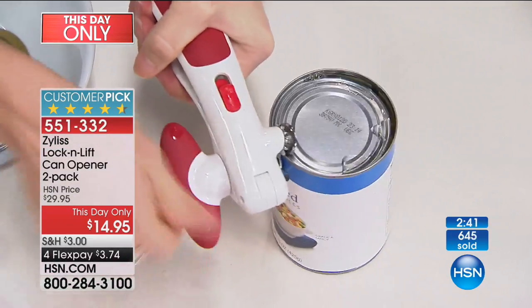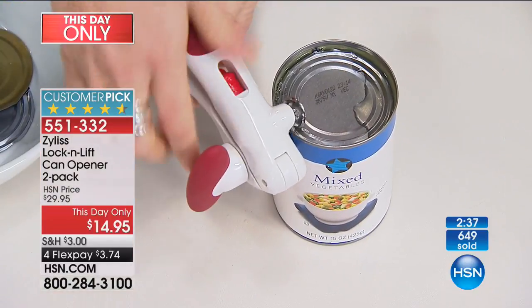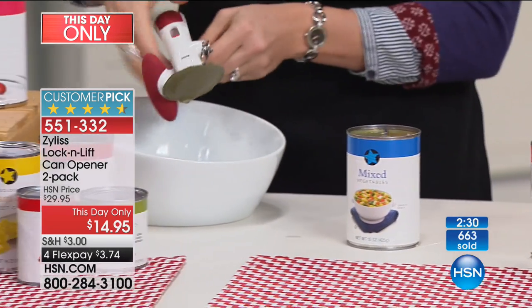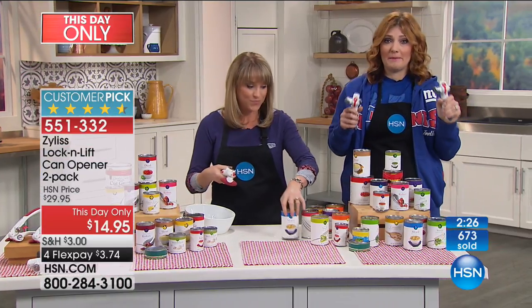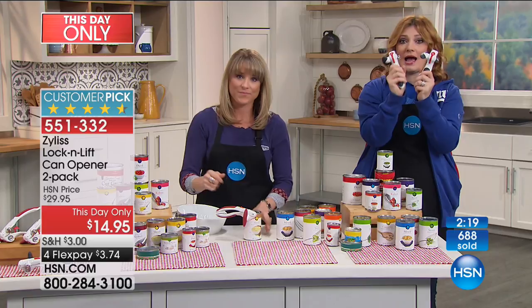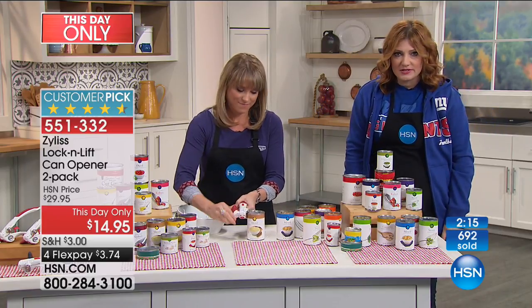If you go to those big box stores and buy a can opener, you could easily pay $15 to $25 for one. And if it's electric, do you need batteries? I was revamping my hurricane kit because we're in Florida — I want these now even more because I don't need batteries. And you know how expensive batteries are?